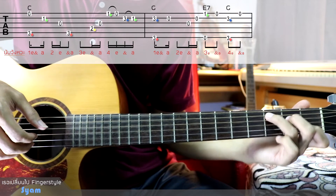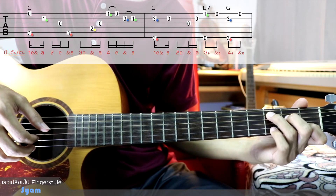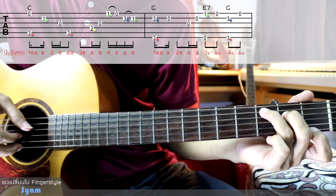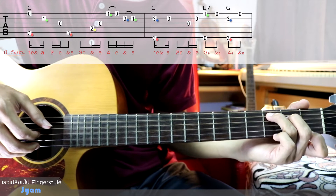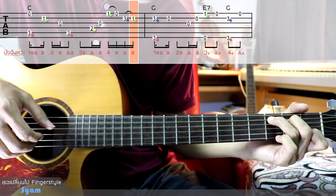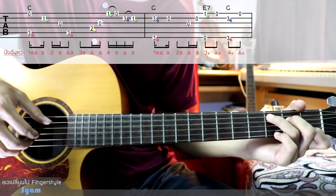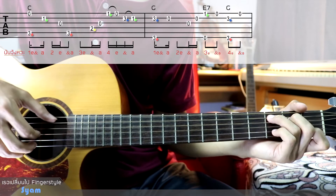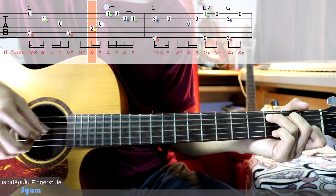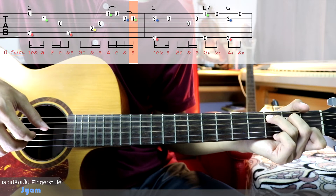We'll see it in the loop of C. We'll use it a little bit. Like this. Let's see it in the first room — 3, 4 — like this.